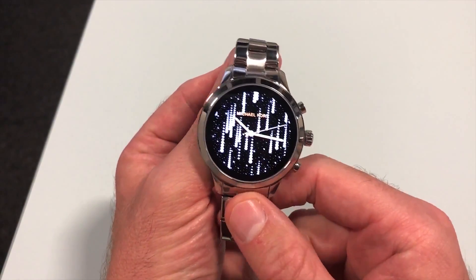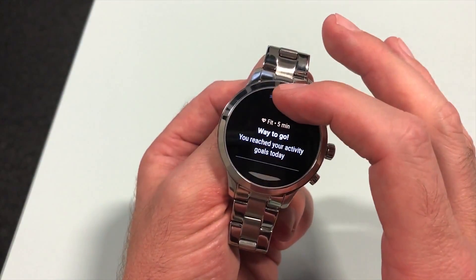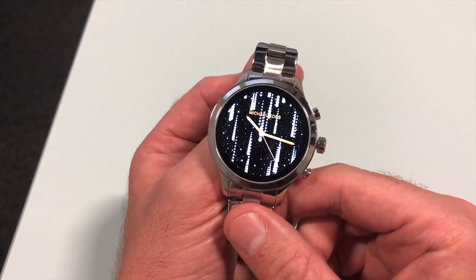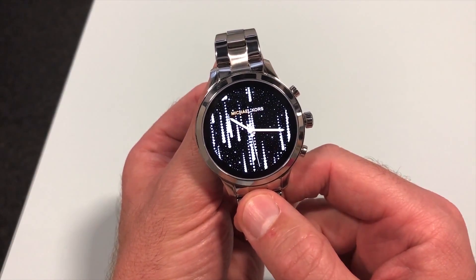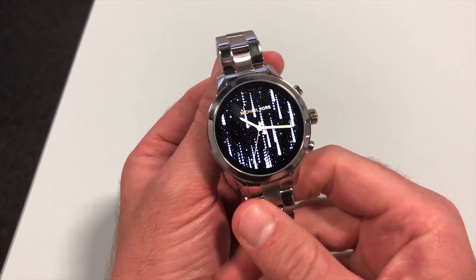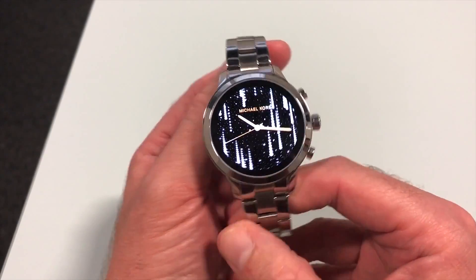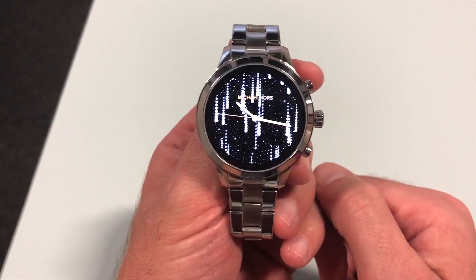This new version of Wear OS is going to be compatible with both iOS and Android. iOS notifications will work differently, but everything else will be there as you see here. Google tells us it's going to be compatible with all existing Wear OS watches, so if you've already got a Wear OS watch you'll be getting this update from September onwards. We're also expecting various new watches over the coming months with this pre-installed.